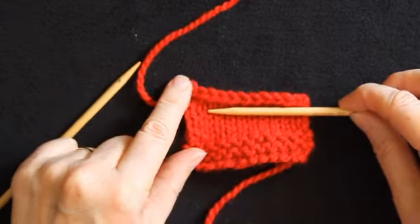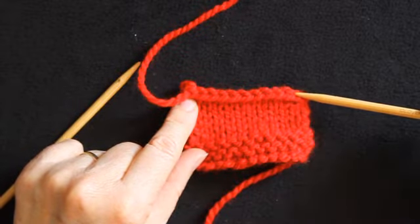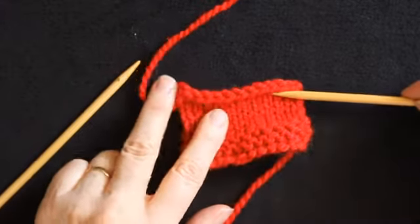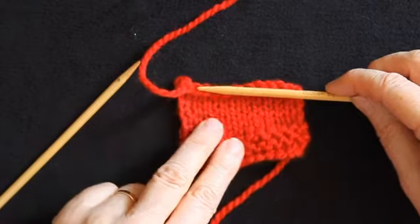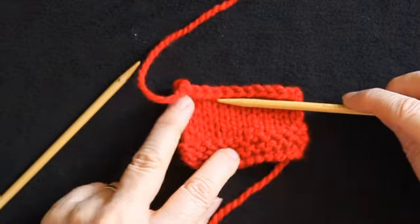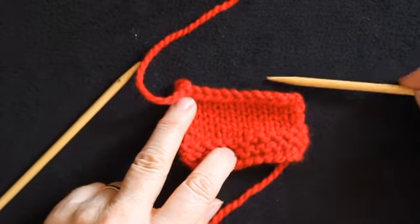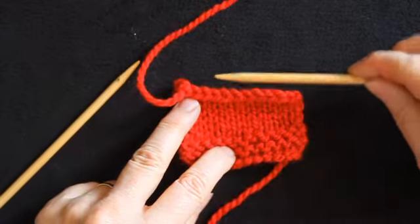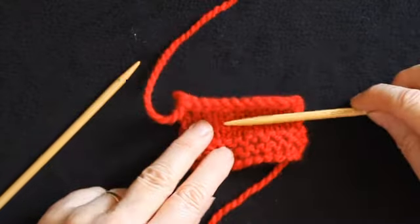If you look at this cast off edge you can see a row of chain stitches along the top. When you're working a cast off with a knit stitch, the cast off chain will come to the side facing you as you're knitting. If you work the cast off working a purl stitch — which is worked exactly the same but just working in purl — the chain stitch will go to the side away from you as you're knitting.